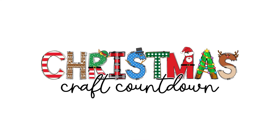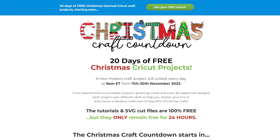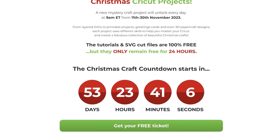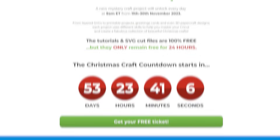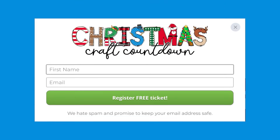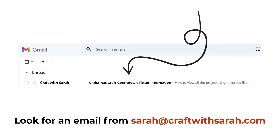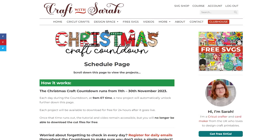The files for this project are free for the next 24 hours. Register a free ticket for the Christmas Craft Countdown at craftwithsarah.com/christmas23. Click any of the buttons on the page and enter your name and email to register. If you're already registered, check for an email from me with subject line 'Christmas Craft Countdown ticket information.' Check your junk or spam box if you can't find them. These emails contain the link to view the countdown projects and download today's files.